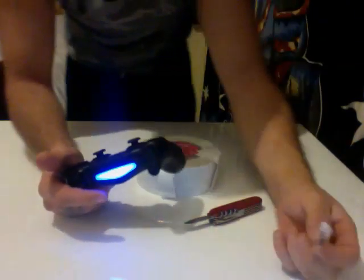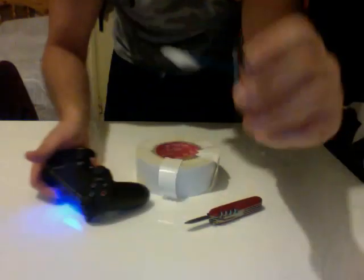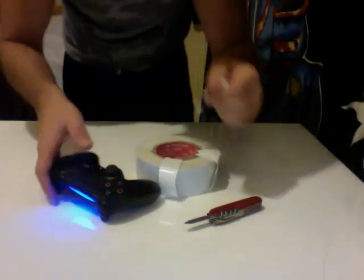What you need is a Q-tip with a plastic shaft on it, a knife, and some strong tape. I'm using duct tape, so fix all.